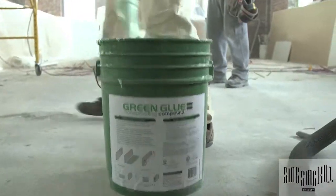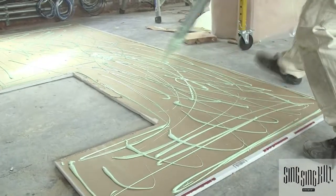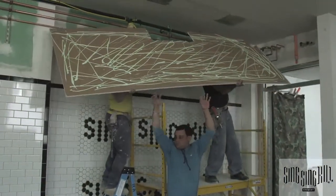Then there's a layer of 5/8 sheetrock, then green glue to decouple the next layer of 5/8 sheetrock. We did an initial test, a Roxul test, and a single 5/8 sheetrock test.